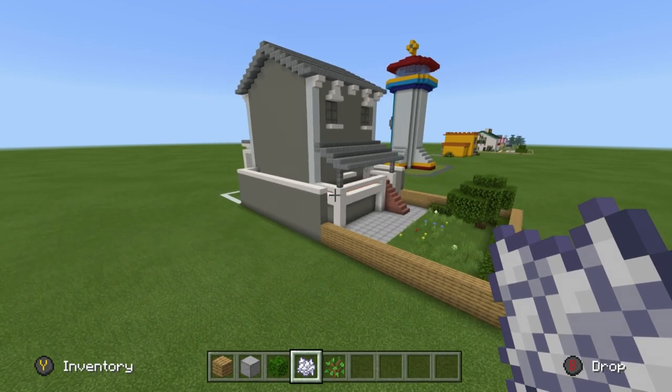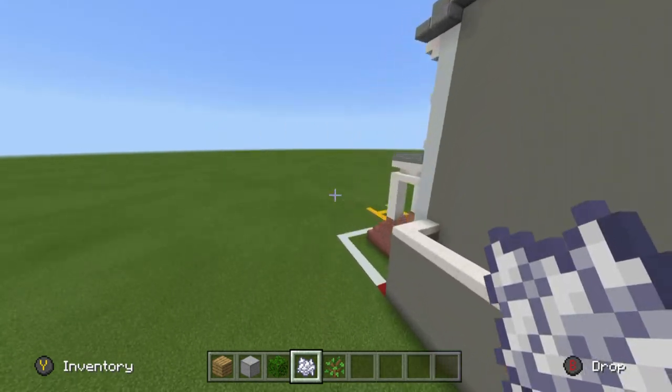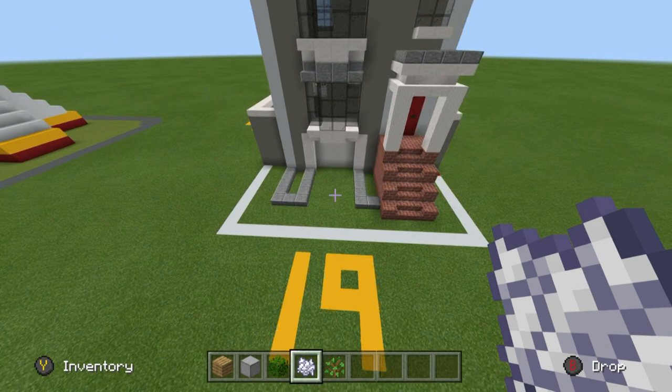Now that we have all this smooth stone, place some oak leaves all the way around the back fence part of the house. Stick a tree in the back garden, bone meal it, then add some flowers and stuff — and that's pretty much all we do to the back. That's the back complete!